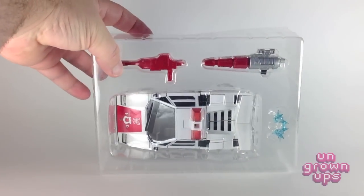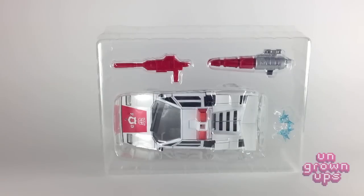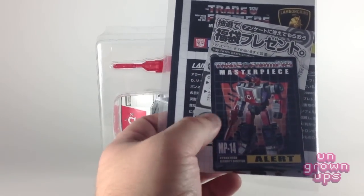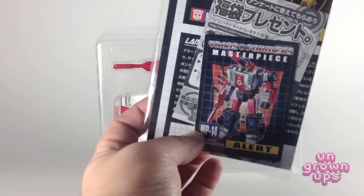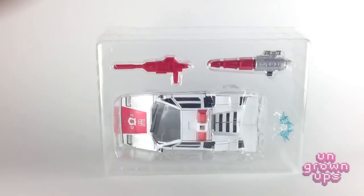If you've never ordered a Masterpiece figure from Takara Tomy, this is exactly how they come — in a double clamshell that you can just peel apart. He also comes with a little bag of goodies: some instructions, an advertisement sheet, and a nice collector's card. I don't ever open these things; I just keep them in the bag to keep them mint. Love these cards — such a throwback.